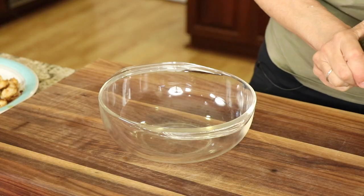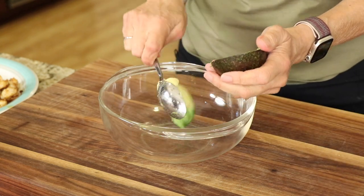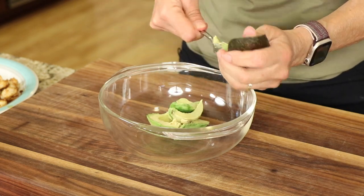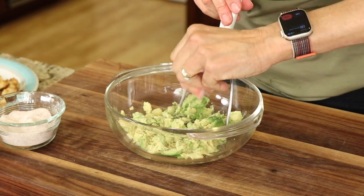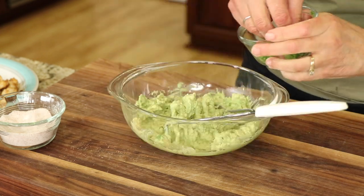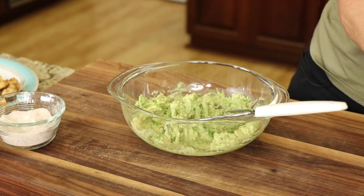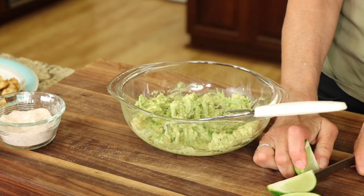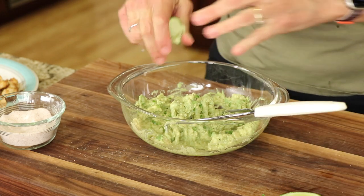There's one last thing we have to do to serve this up and that is to make a little bit of avocado mash. We're just going to scoop some avocado into a bowl, mash it up with the masher, add some salt and mash it up. Avocado needs salt for flavor, so add enough. Then I'm going to sprinkle in some of that diced jalapeño that I cut up earlier. My intention here is not to make guacamole but just to make a nice avocado mash with some flavor. Then I'll finish it off with a little drizzle of fresh lime juice and we're good to go.